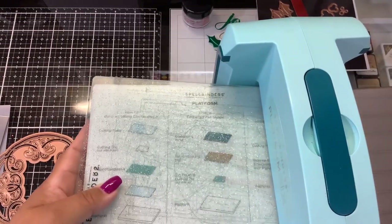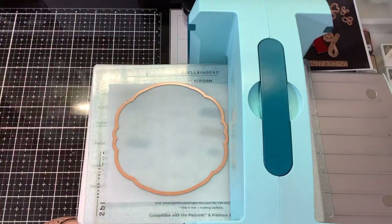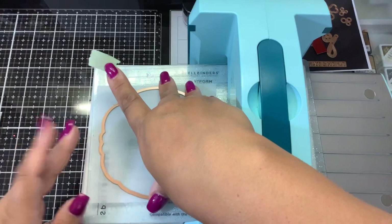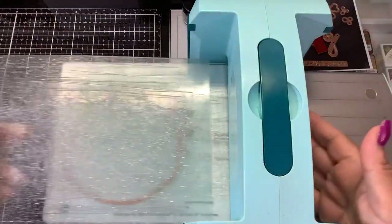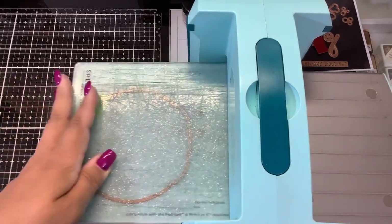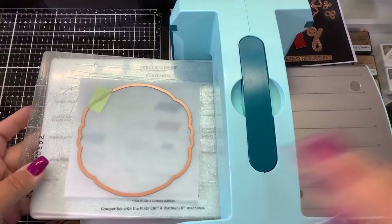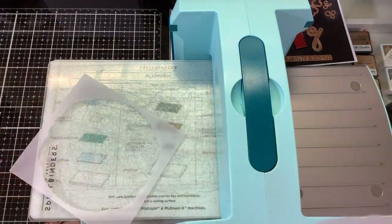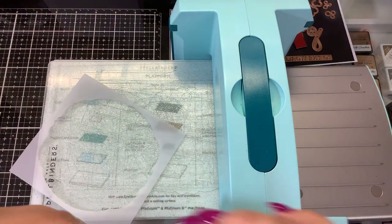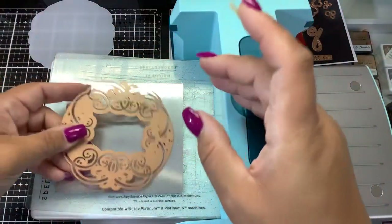Let's cut the two doily pieces. For the bottom doily piece, which is going to be the vellum or backer piece, I don't need to worry about my plates. I'm just going to put a little piece of tape on there to hold that in place. And then for the mirror card, we'll do the main doily.